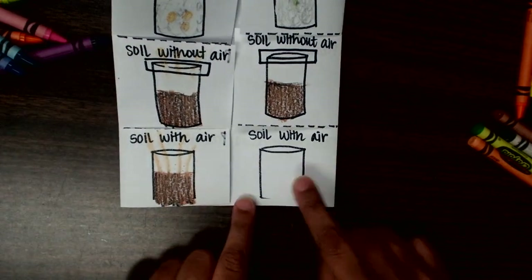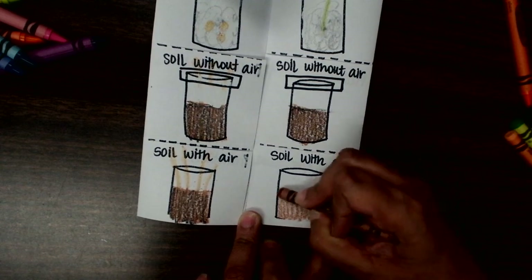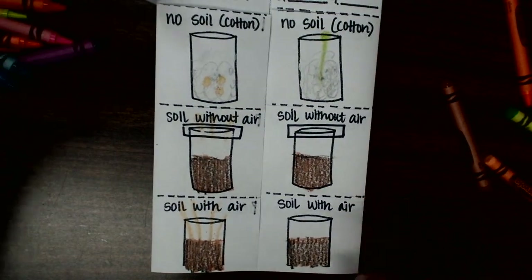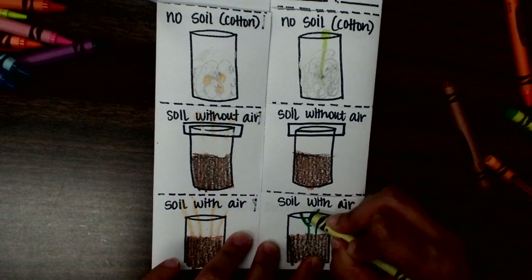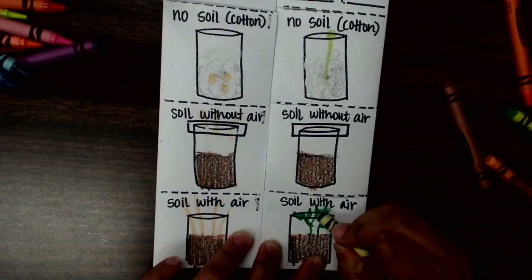Then here we have soil with air — this is the most beautiful one in the video. It had very healthy stems and very healthy leaves able to come out and grow.